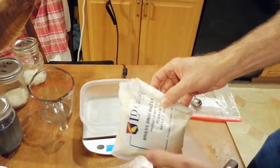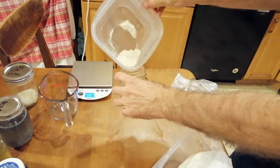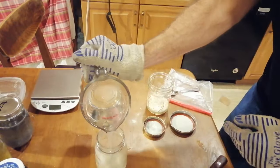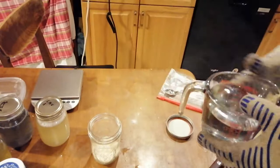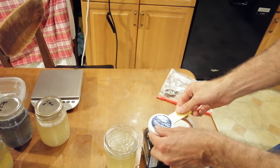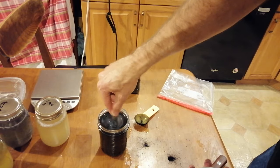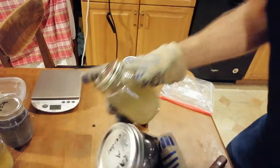Now for the recommended LME agar: weigh out eight grams of light malt extract, also known as LME, then pour that into one of the jars containing eight grams of agar powder. We'll repeat all of this for our black LME agar recipe. Then add 400 milliliters of hot water to each jar and shake to dissolve everything. For the black agar recipe we'll add two level tablespoons of the powdered carbon that we blended up earlier. Stir this up thoroughly with a spoon before putting the lid on, then give them all a good shake before we put them into the pressure cooker.